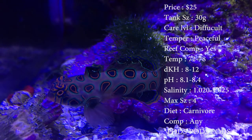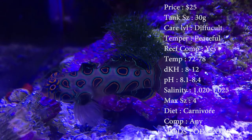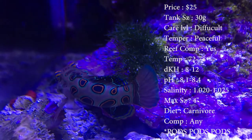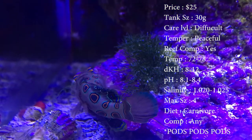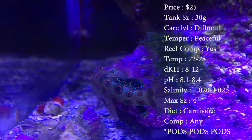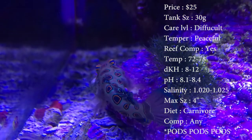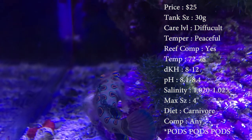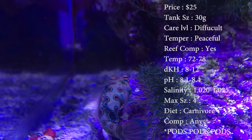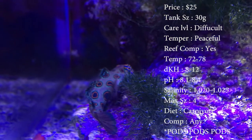The price on these guys is probably about $25 — nothing crazy. Tank size, you need about a 30 gallon. Care level, they're difficult — I'll get to that. Temper, they're very peaceful fish. Reef compatible, yes, great reef fish. Temperature, you want to keep it about 72 to 78. Keep your DKH about 8 to 12, your pH 8.1 to 8.4, and your salinity 1.020 to 1.025.